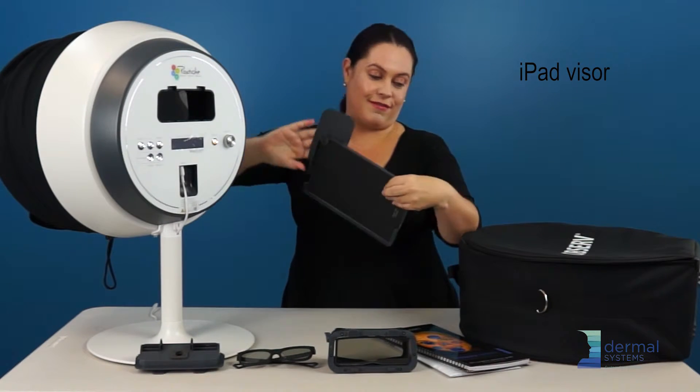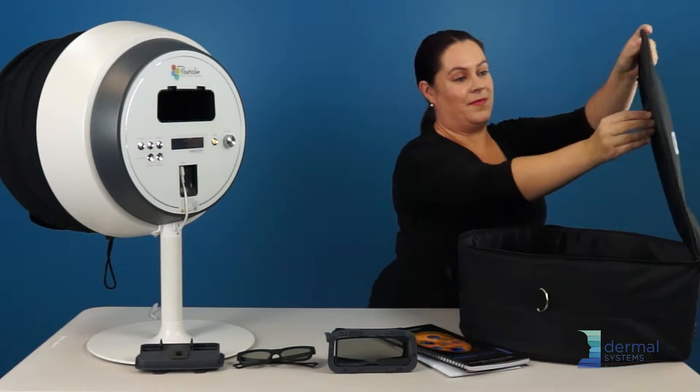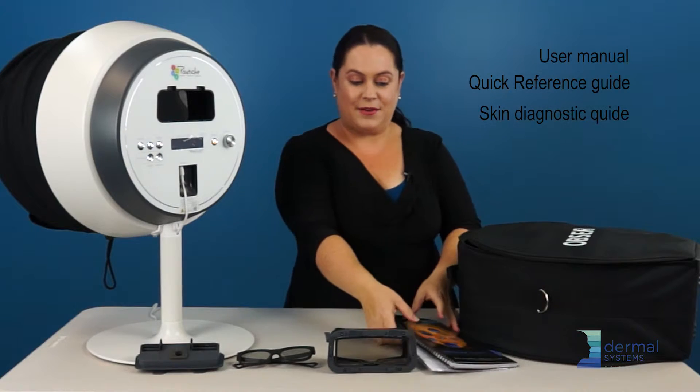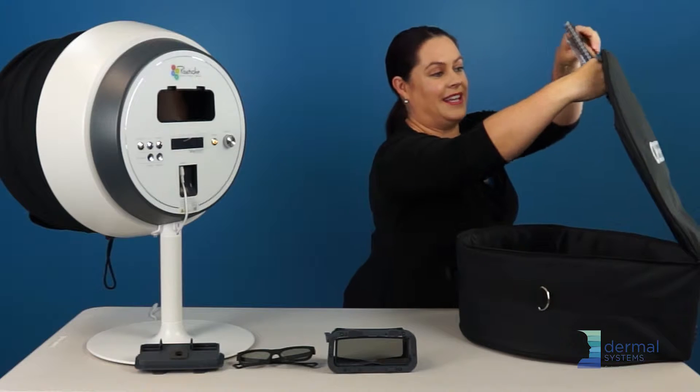iPad visor — if you have the 520, which almost everybody does — in the front, zip it up, gather your manuals and your reference guides. It also goes in the lid.